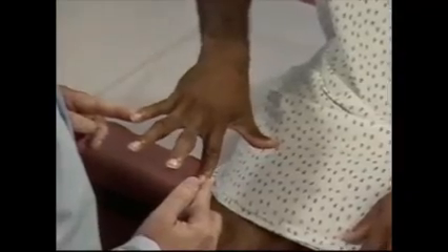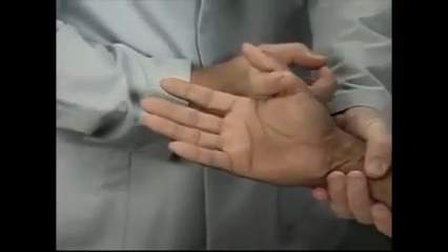Continue testing muscle strength by asking the patient to turn his palm down and spread his fingers. Check abduction by trying to force them together. Then, test opposition of the thumb by asking the patient to try to touch the tip of his little finger with the thumb while you resist the movement.